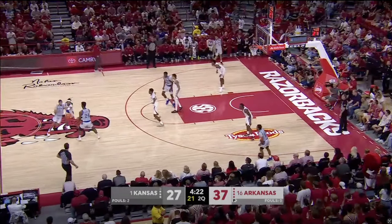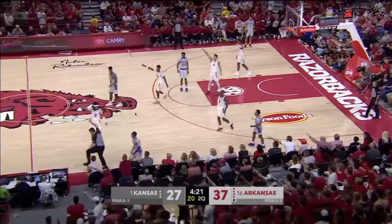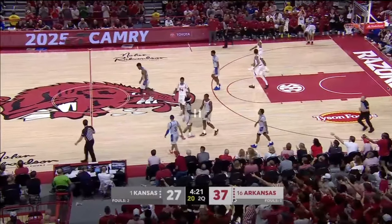By him being able to do that and apply this pressure, even if the handoff was successful — which spoiler, it wasn't — look at where it's happening: it's happening at the logo, way out beyond the three-point line. That is a win for Arkansas already. But then you're also going to get plays like this, where Flannes is just able to blow it up, it goes off of Kansas, and now it's Arkansas ball going the other way.